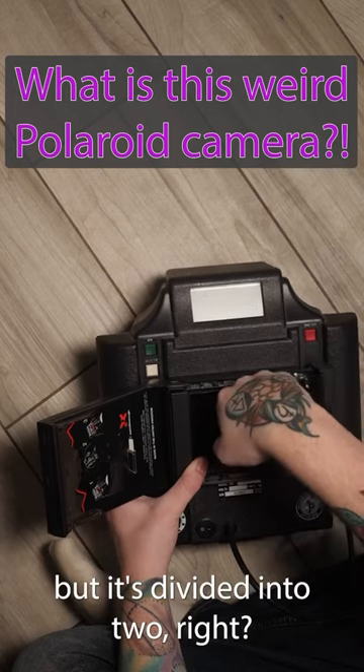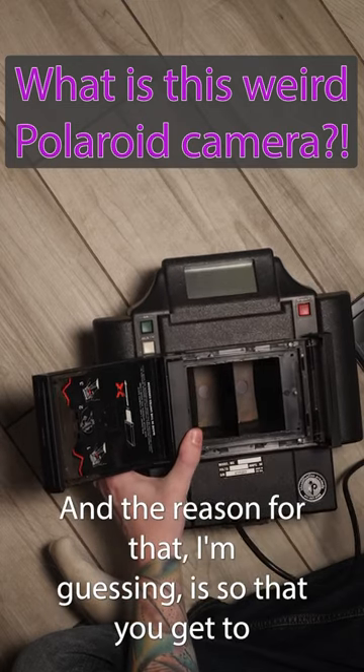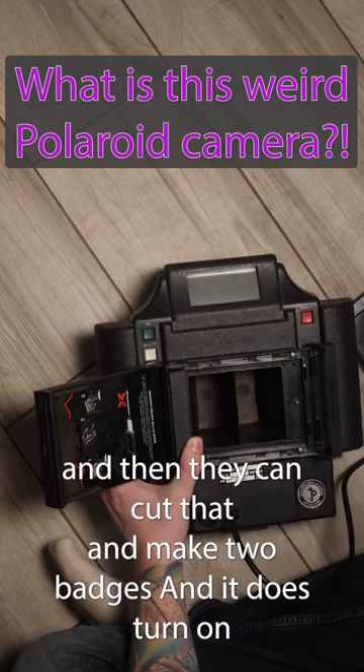But it's divided into two, right? So you have one lens over here and one lens over here. The reason for that, I'm guessing, is so that you get a duplicate picture, and then they can cut that and make two badges.